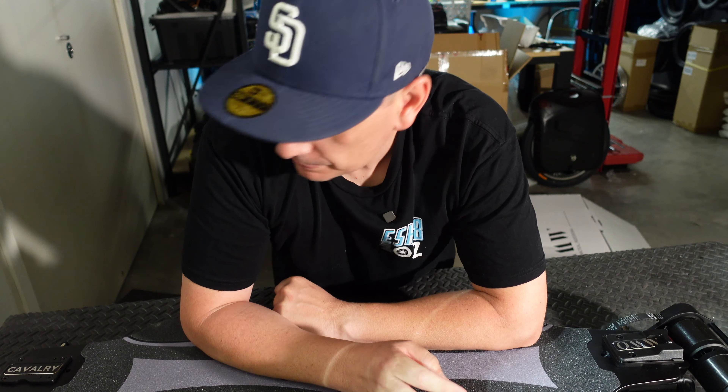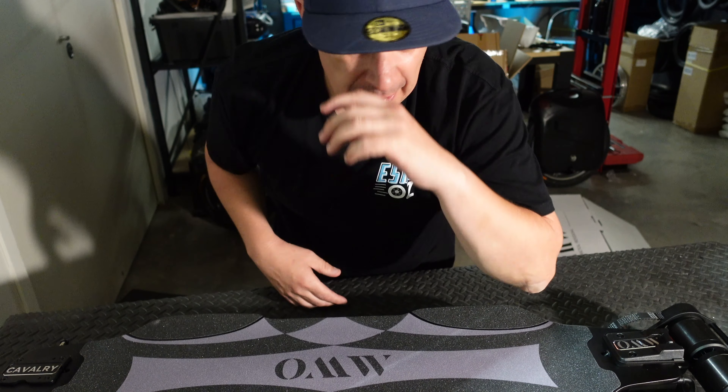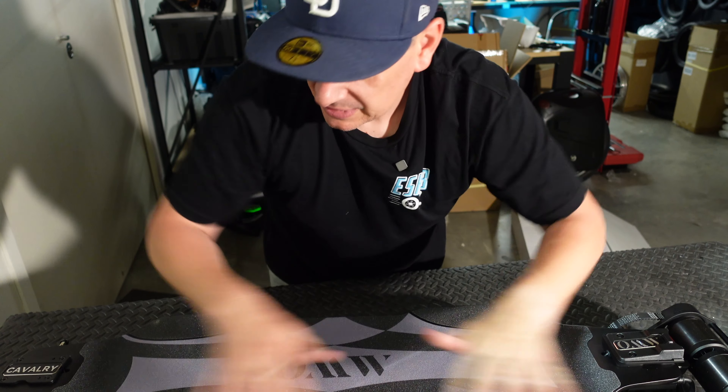Tight as a timpani drum. And I'm just going to move that slowly — you might spot what's so special about this skate deck.